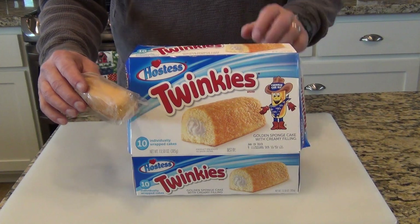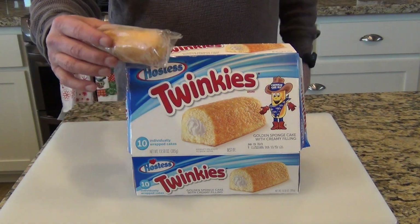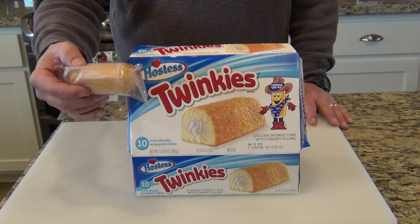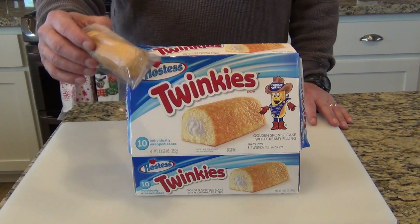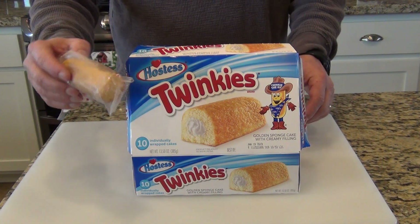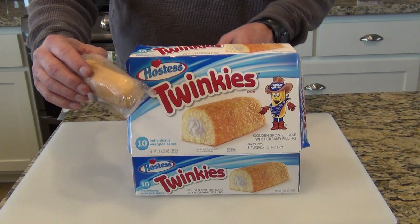I bought a new box of Twinkies. What I want to do is check this Twinkie out. I had a high school science teacher who told me Twinkies had so many preservatives that they'd never go bad — after the apocalypse all there will be is cockroaches and Twinkies, is what he said. I thought what an opportunity to check and compare a 20-year-old Twinkie to a new Twinkie.